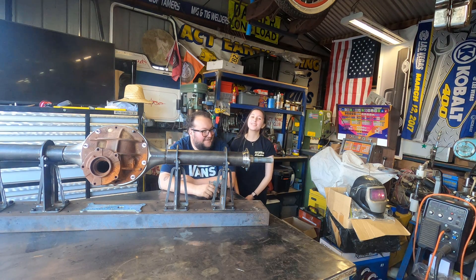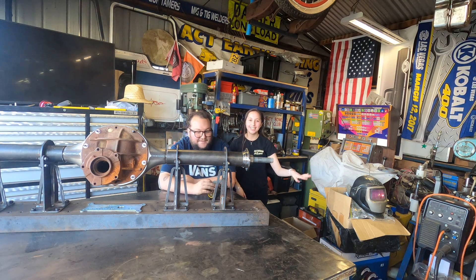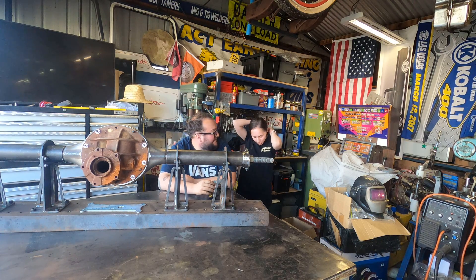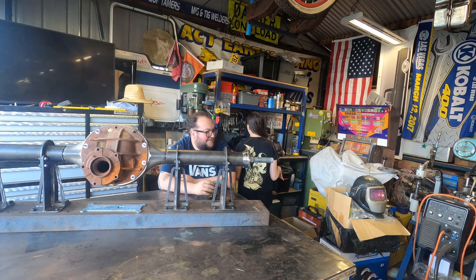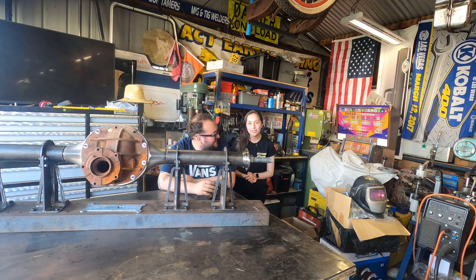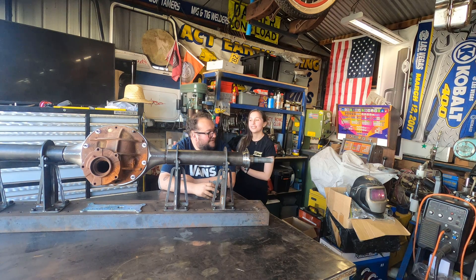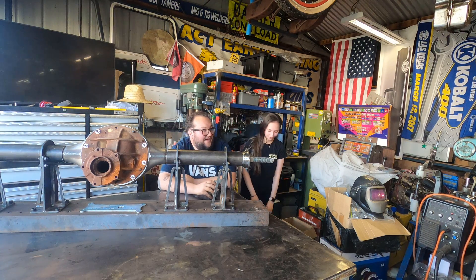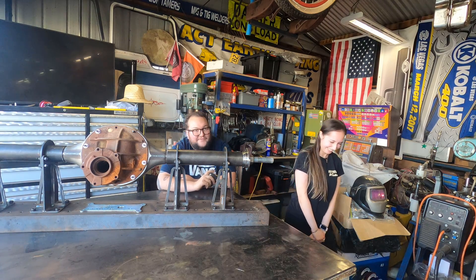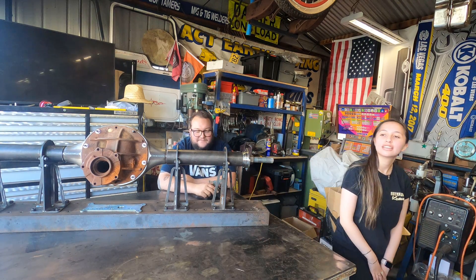Hey guys, welcome back to Backyard Builds. I'm Charlie, and I'm his sister — I just wanted to do the intro for them. You guys should get their merch — this is the front of the shirt, that's the back. They also have Backyard Builds shirts, jumpers, and sticker packs. Don't forget to like this video and subscribe so you can see when they post. On this episode, we're going to start building parts for Charlie's formal car. She's going in the wagon if it gets finished, but this episode we build the 9 inch. Enjoy!